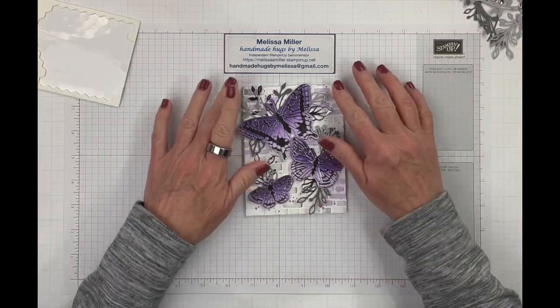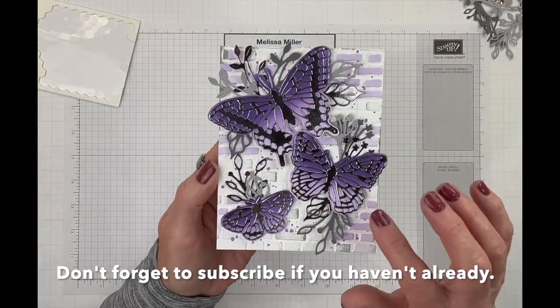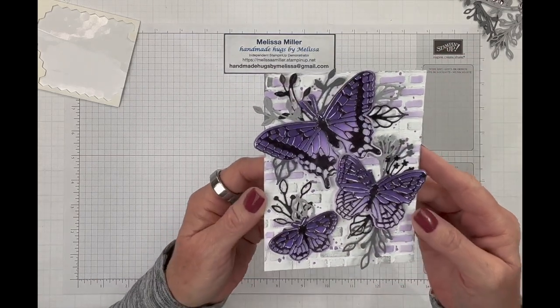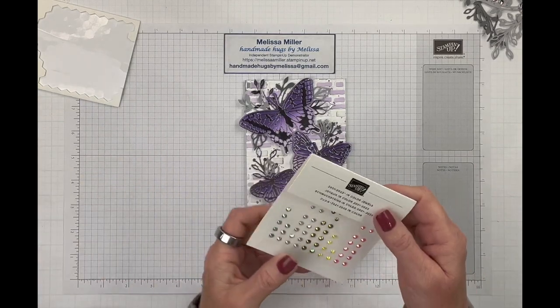That is pretty much done. Now we just need to do some embellishing and add it to our card base. Isn't that pretty? I think that came out so pretty. And those bricks — the ink-blended bricks — they just add so much detail to that.